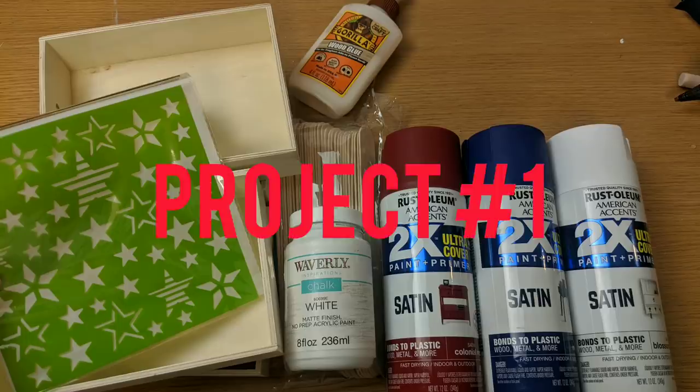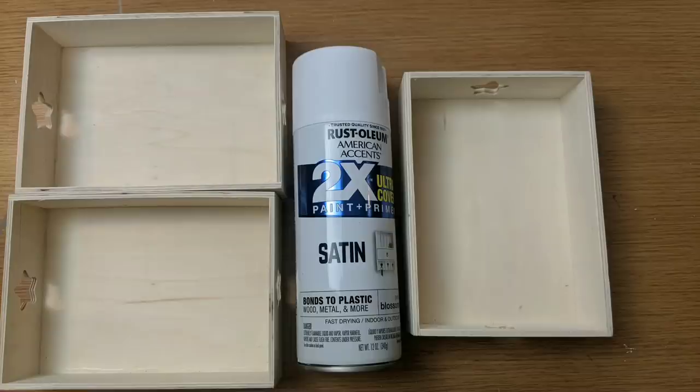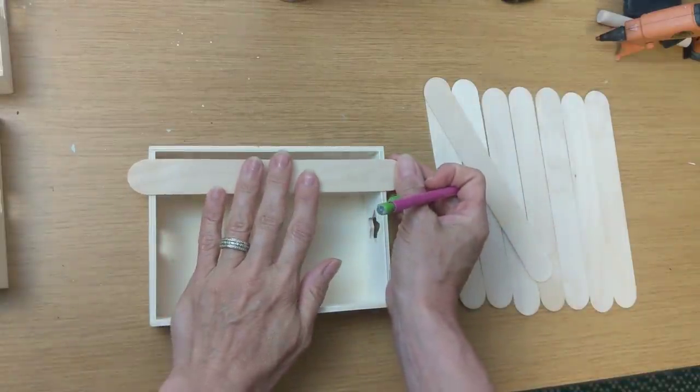For project number one, I'm using four of these wood trays from Dollar Tree, this star stencil, some large craft sticks, red, blue, and white Rust-Oleum satin spray paint, and some white Waverly chalk paint. I'm going to first spray paint three of the trays with the white and one tray with the blue. I'll put the names of these colors in the description box below.